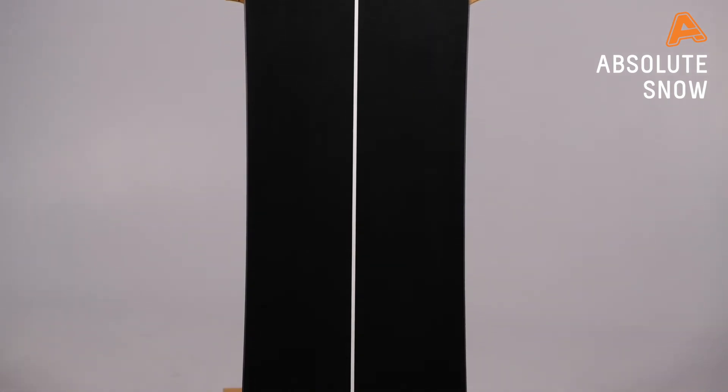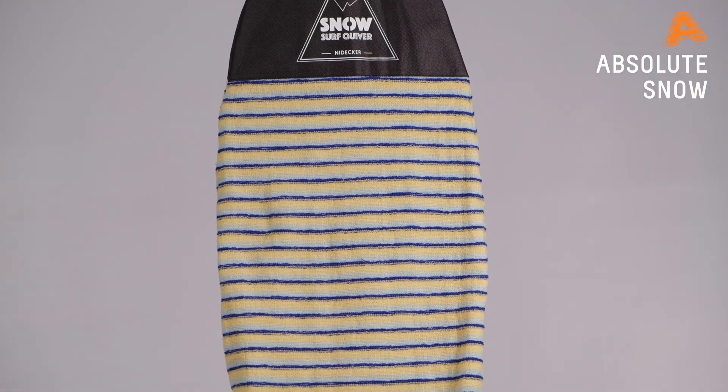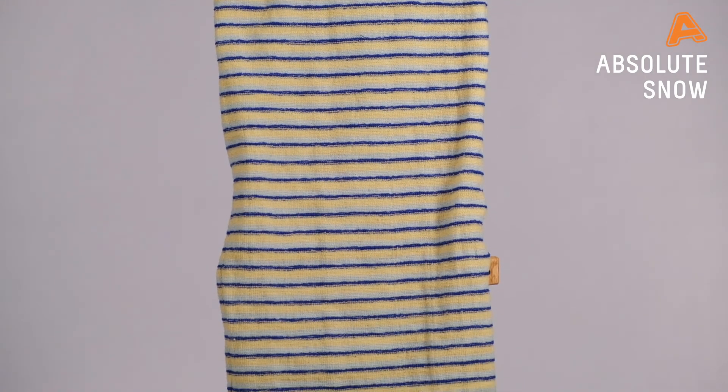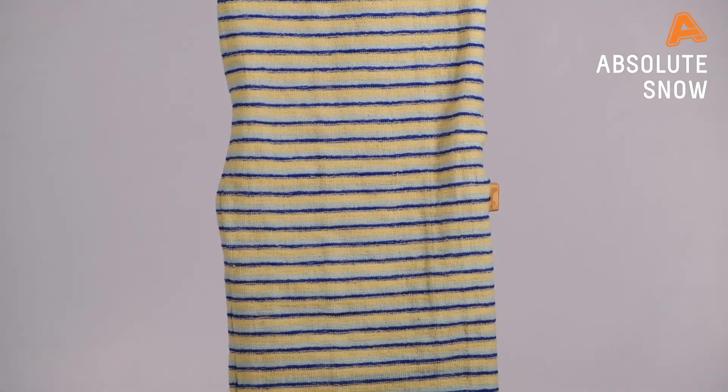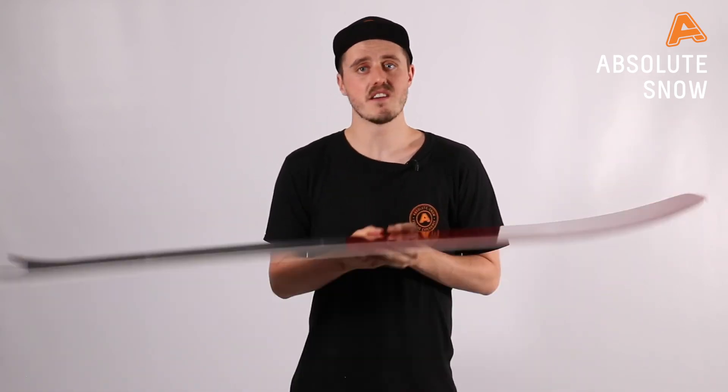This board is truly inspired to surf the snow just like a surfboard. It comes with a nice little surf sleeve just to keep it safe, but it really is designed so that you can run quick and fast in the turn — whether you're carving up the slush, the powder, or the piste.